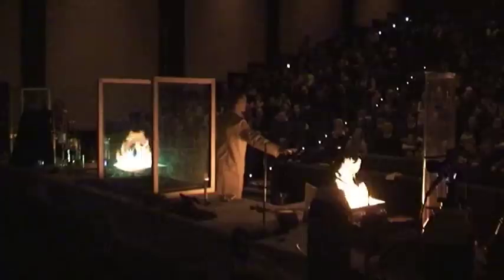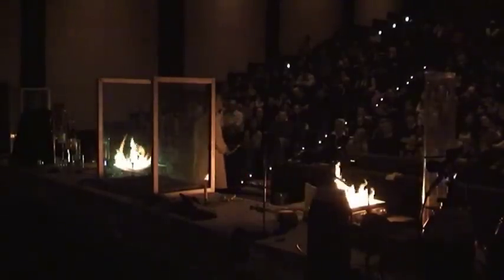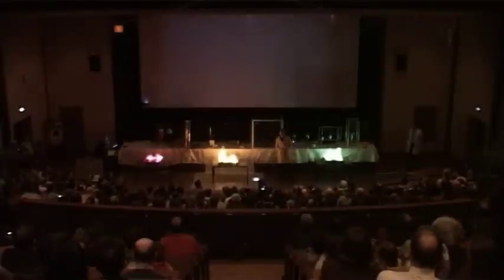We have some strontium added to the red flame there, the yellow flame contains sodium ions, and this one over here contains boron which gives the beautiful colour. These are of course very important in fireworks — all the colours that you see in the flames are also due to the metal ions that are added.